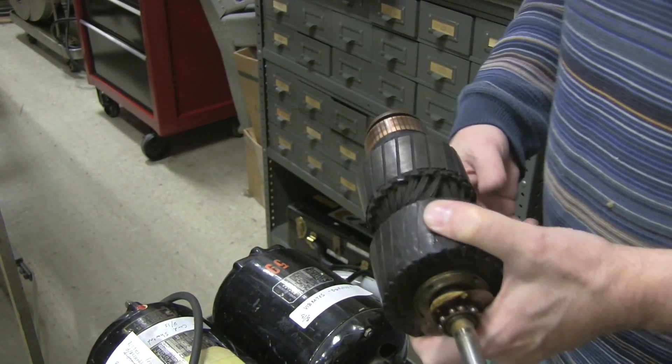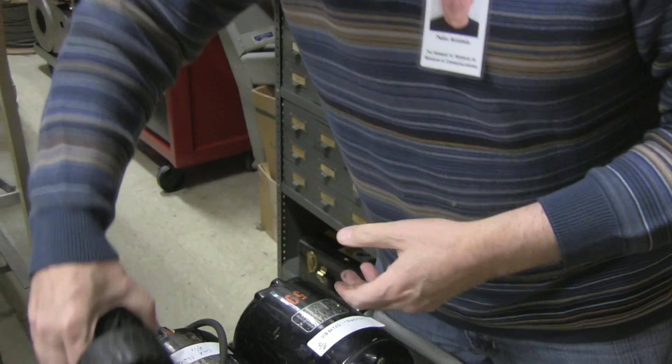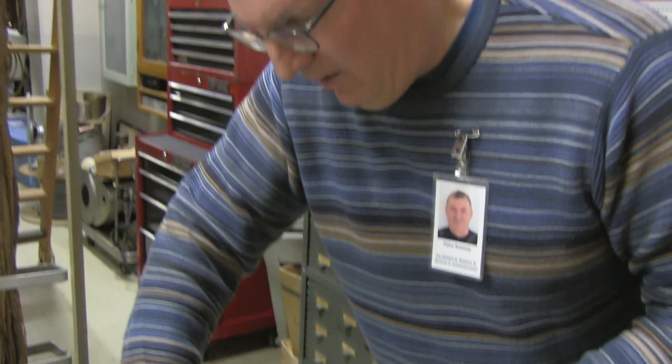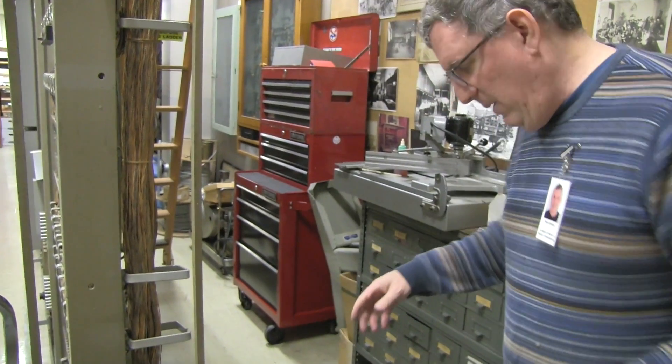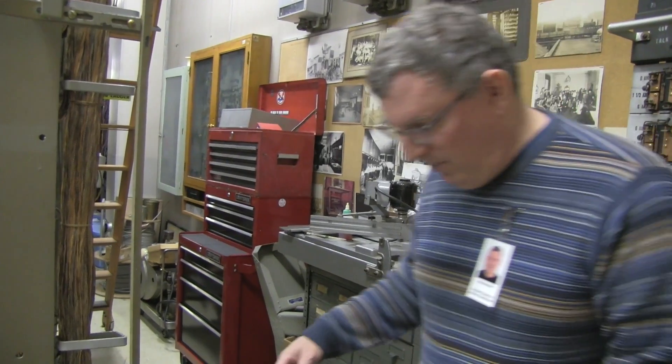Another problem we have with these motors is that a lot of them have the commutator brushes completely worn out, and I'm not sure if we have very many spares. We have a few, but probably not enough to fix all these motors. Finding a source of commutator brushes will be another challenge.